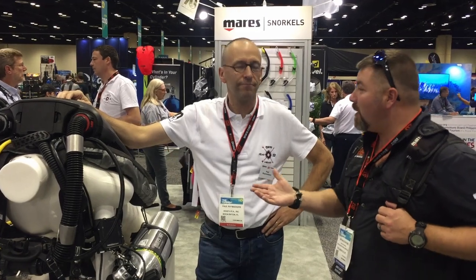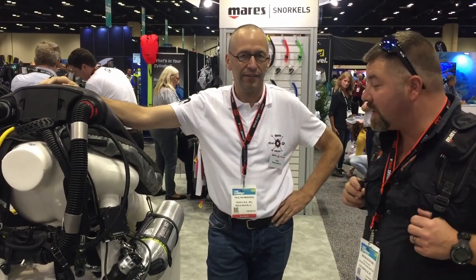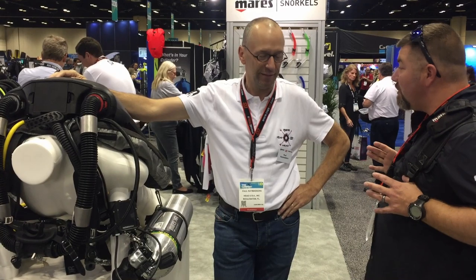What's up guys, it's Brian again from Lake Acre Scuba Marine. I've got Mr. Paul here. Paul, how do you say your last name? Ray Mockers. And Paul's with Marius Scuba and he's going to be showing us the new Horizon that's come out with Marius here. Paul, I appreciate you taking a couple minutes here.